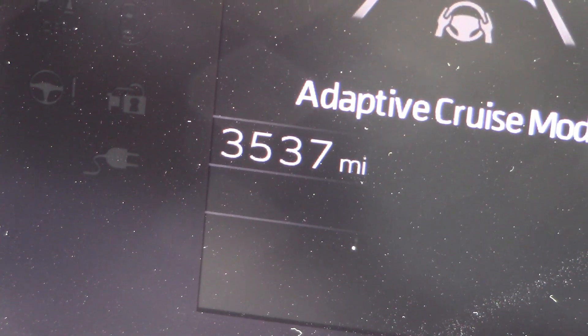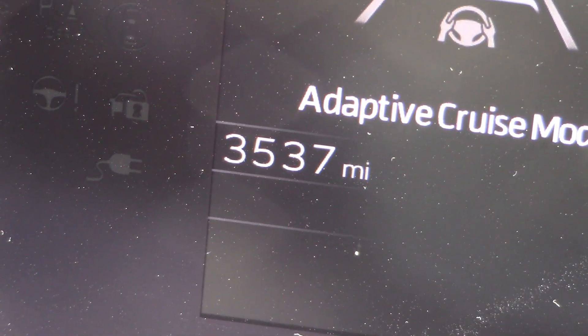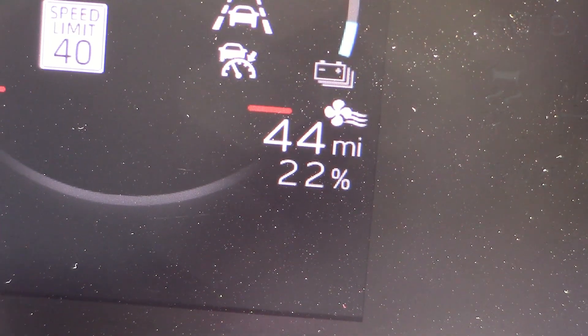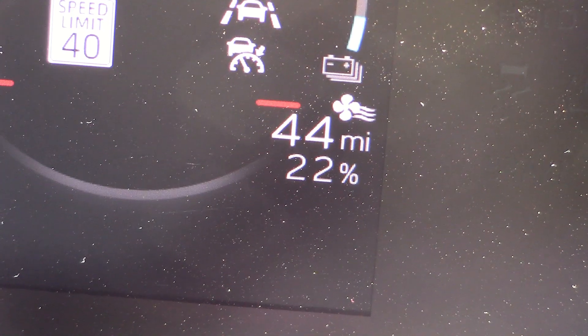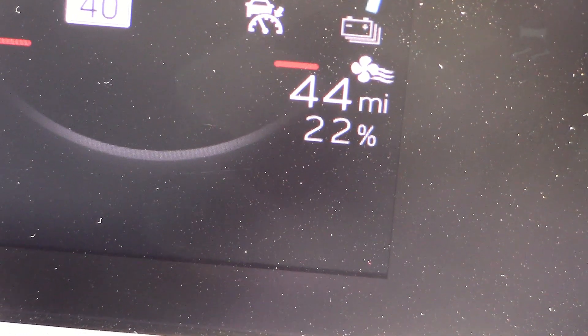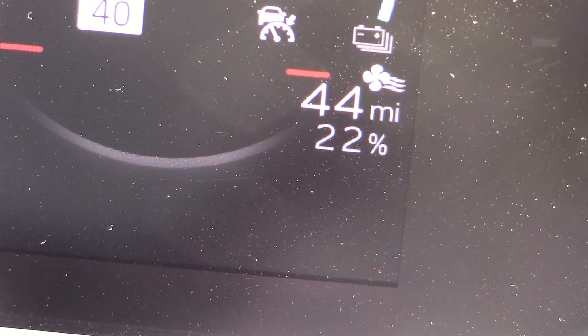So here are the results: we drove 112 miles and used 125 miles of range — that's only a 9% loss running the air conditioning in extreme heat, which is very surprising. Normally you'd expect around a 25 to 30 percent loss. We did very, very well here — I'm impressed.